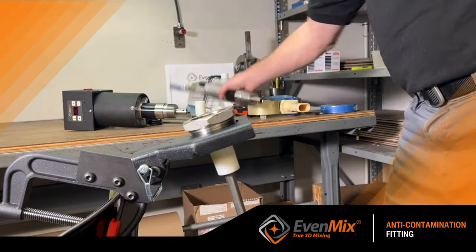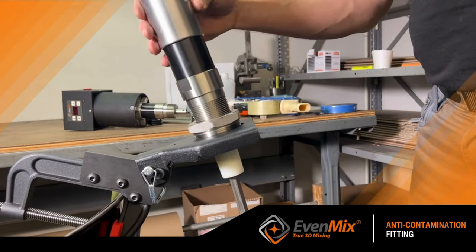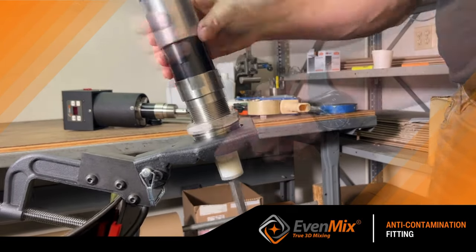If it's an open-top mixer, give it a try. Just screw in the drive to engage the mixer and unscrew it to remove the drive.